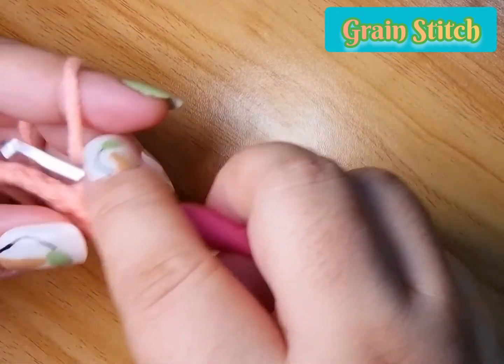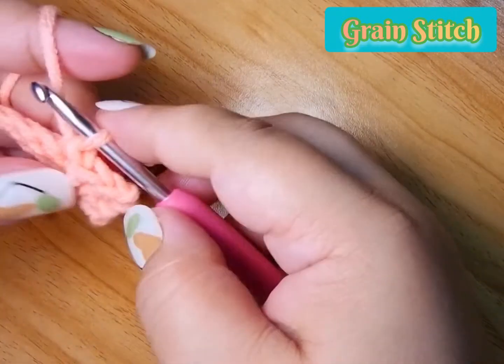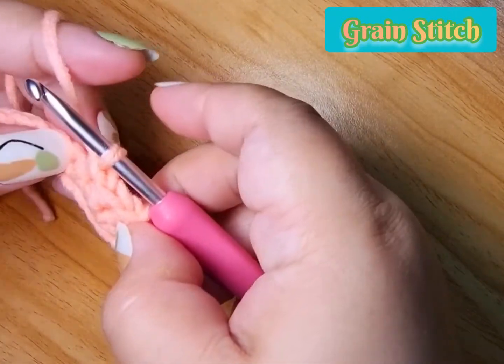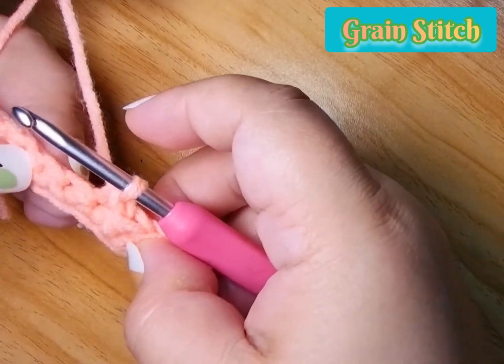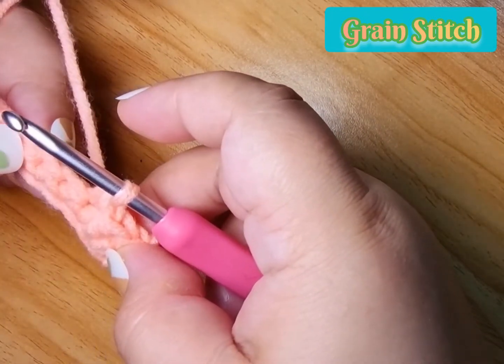There you go — we created a puff! So we created a puff. However, this is the nice thing about this — making the puff is quite unique.